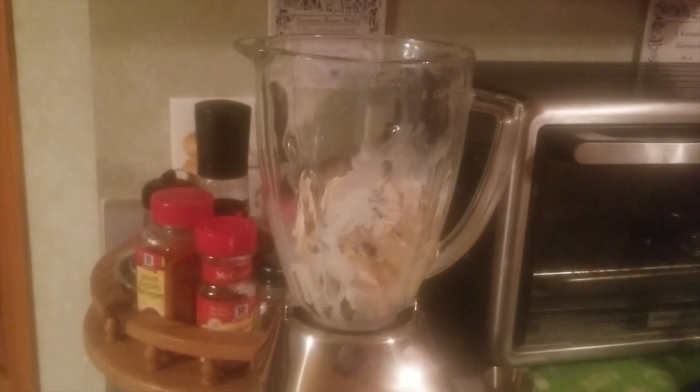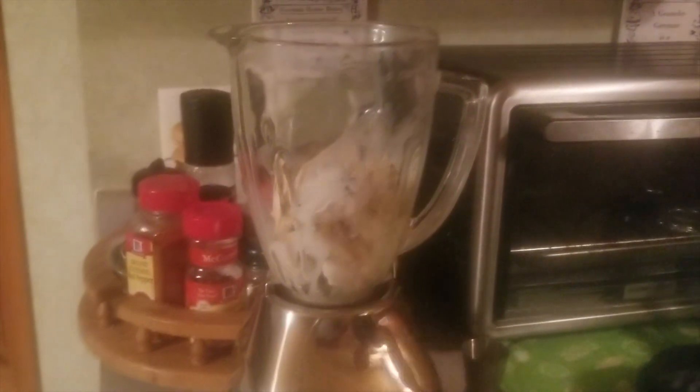Now we're going to start boozing this baby up, starting with some Irish cream — seems only appropriate to start with that. Go ahead and do 2 ounces of Irish cream. Next, of course, we've got to make this as Irish as possible and that calls for Irish whiskey, specifically Jameson. Not sponsored by Jameson. I did 2 ounces but you can add as much as you want to make this as boozy as possible.